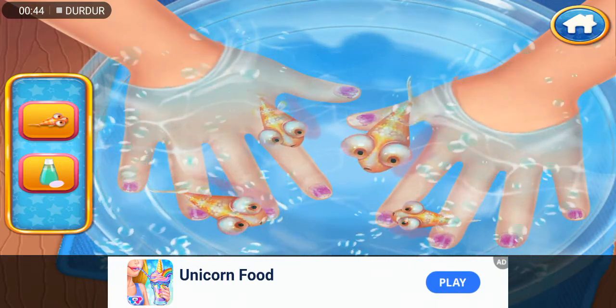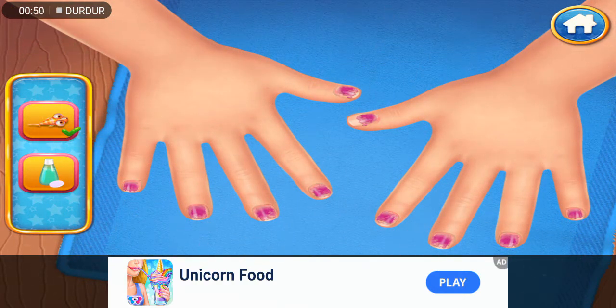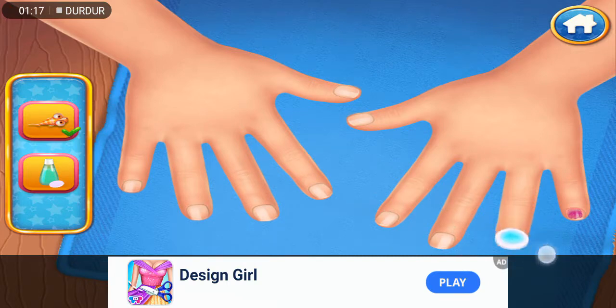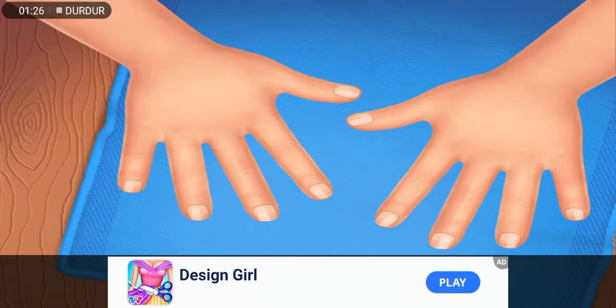That tickles! Nice, let's clean those nails. Let's put some cool colors on those nails.